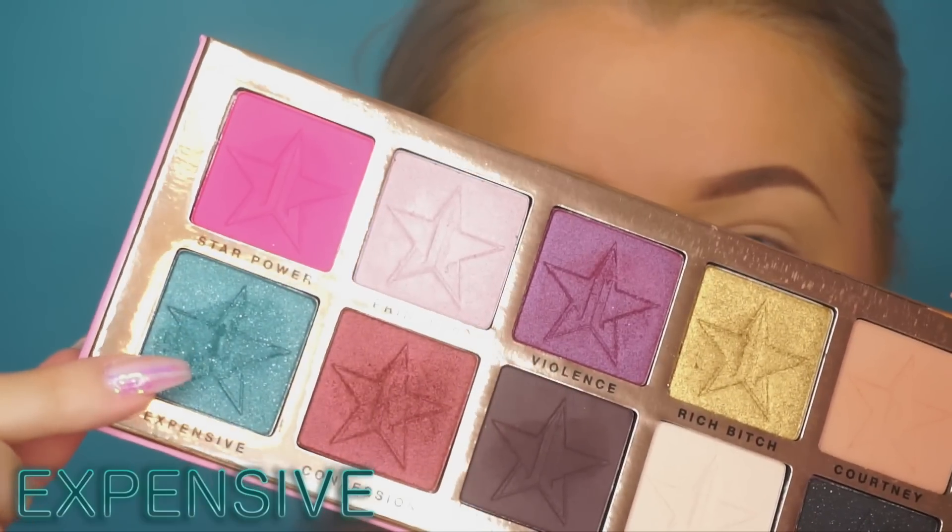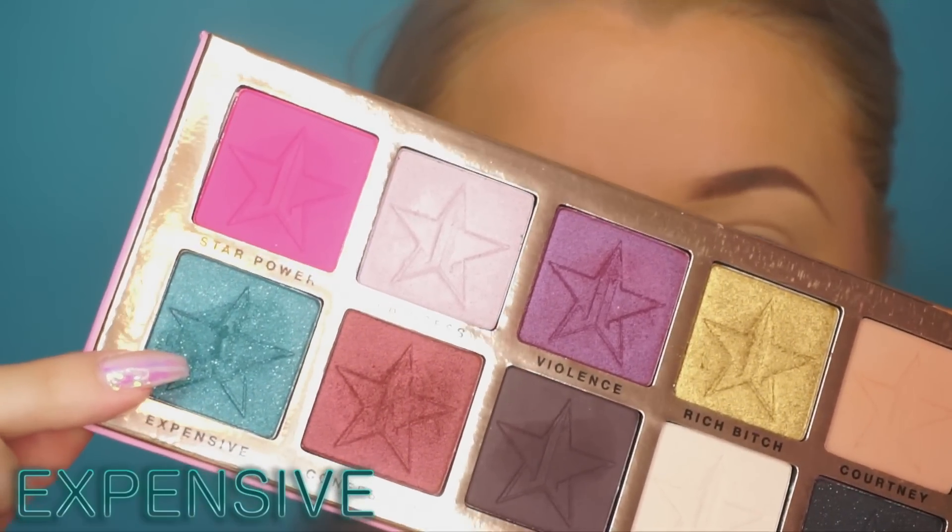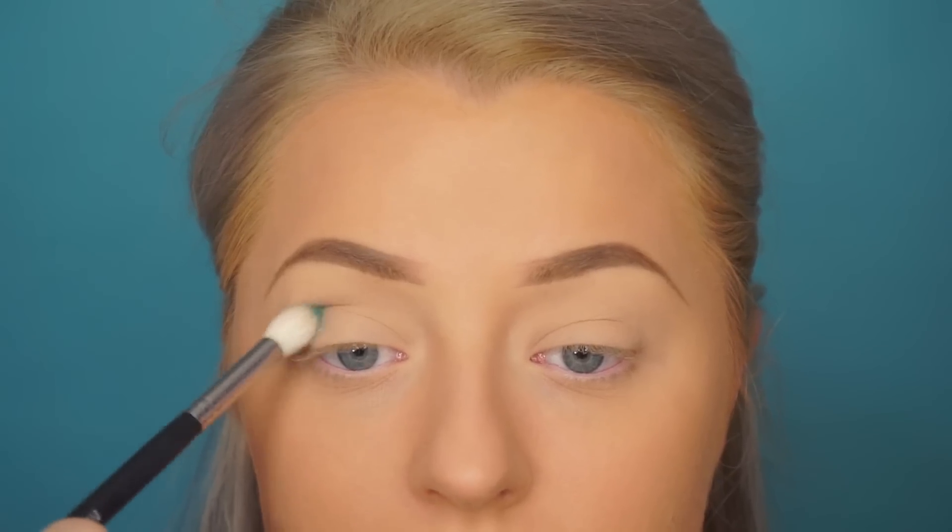Hey guys, welcome back! We're going to jump right into this tutorial. This is something a bit different than I've usually done — I want to go all out using this palette. First, we're using 'Expensive,' which is that blue shade.